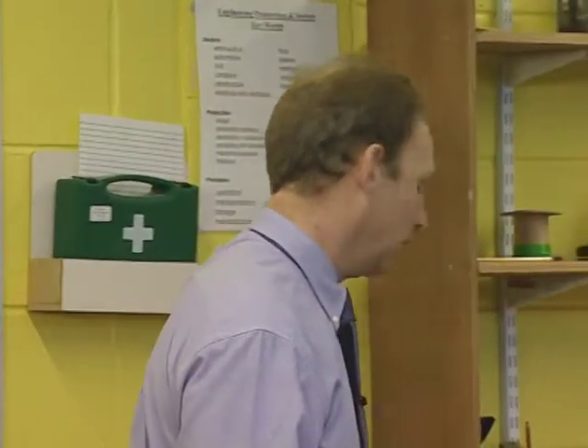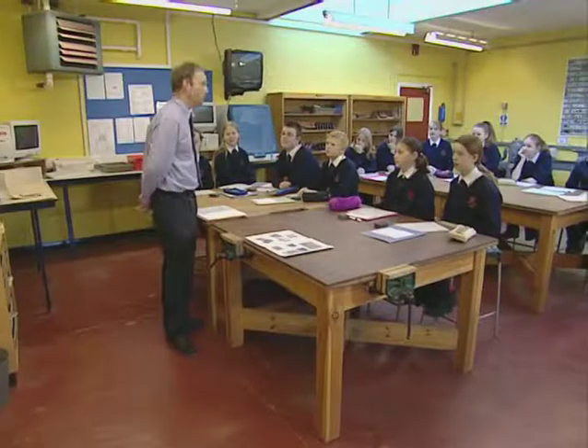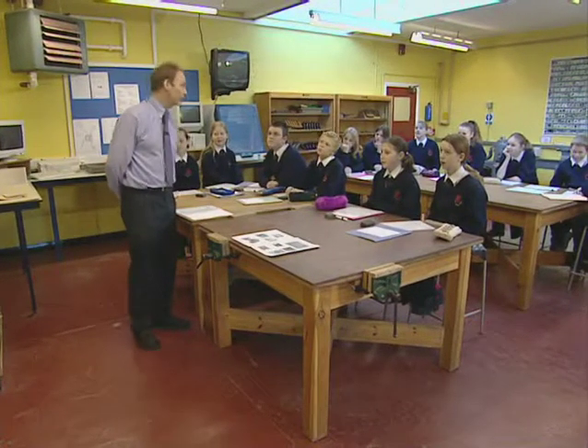Today we're going to be working on our resistant materials class at Bridlington. Stuart has planned a guided learning session for six pupils. It focuses on exploring mechanisms and developing creative designs for a memo holder.